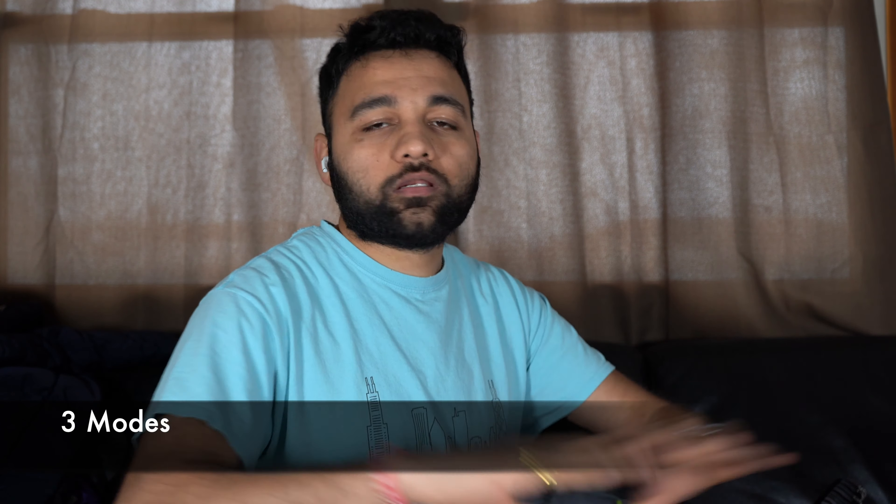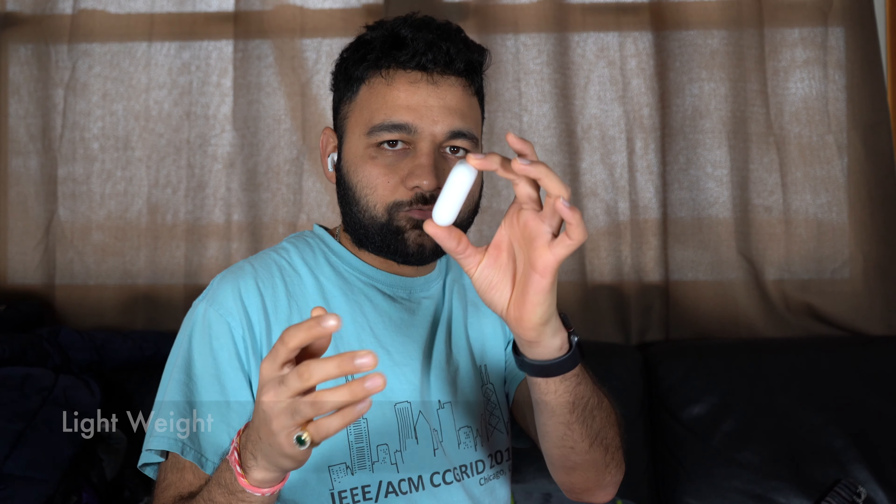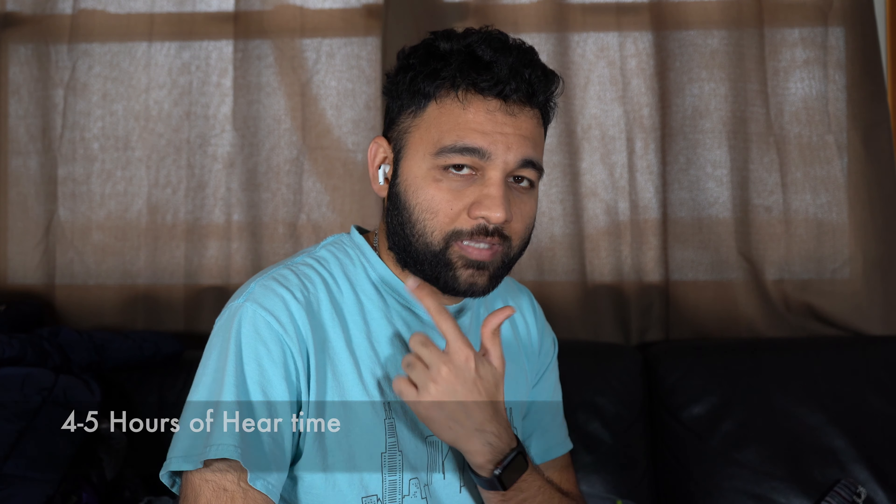I bought these AirPods Pro for $230 — they usually go for $250, so that's a good $20 saving. A few things I like: they give you three audio modes which similar products don't offer. They also come with a wireless charging case by default and it is really lightweight, fitting easily in your pocket. It gives you about four to five hours of listening time plus 20 to 25 hours of charge stored in the case, so in total you can use your AirPods Pro for about a week, averaging three to four hours of use per day.